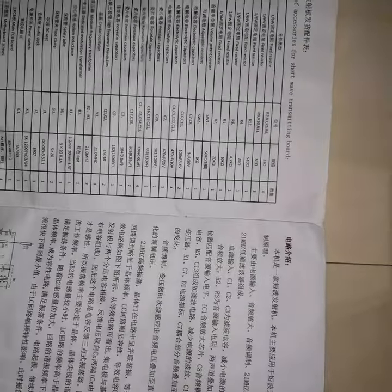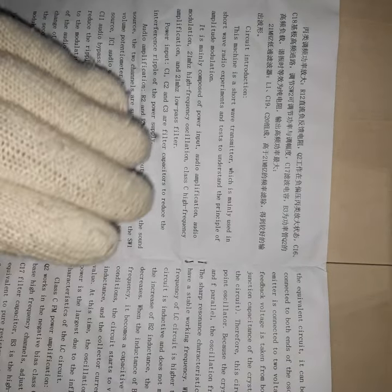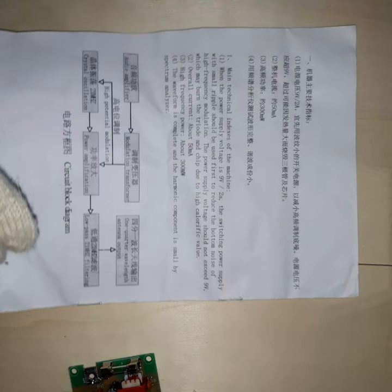If you open it, you will find a Chinese explanation and a parts list. On the other side you will find an English explanation, which mainly explains how this transmitter works, how it operates, what the component number is, and what each component does. On the other side would be the schematic and the PCB layout, but I won't show this — not really for copyright reasons, let's rather say respect.